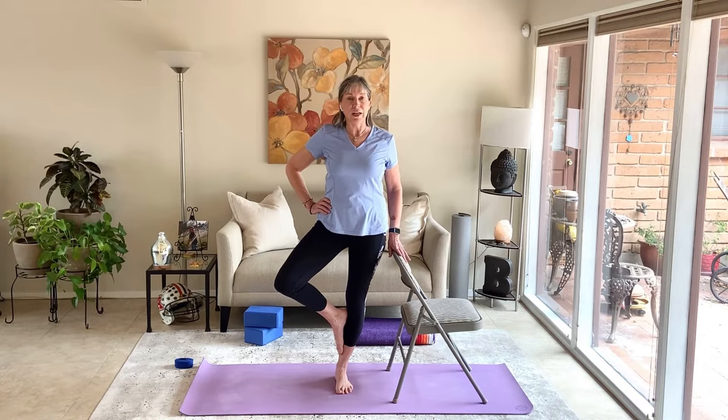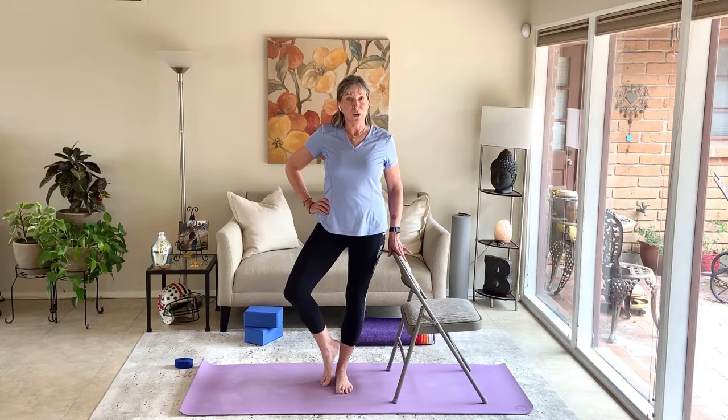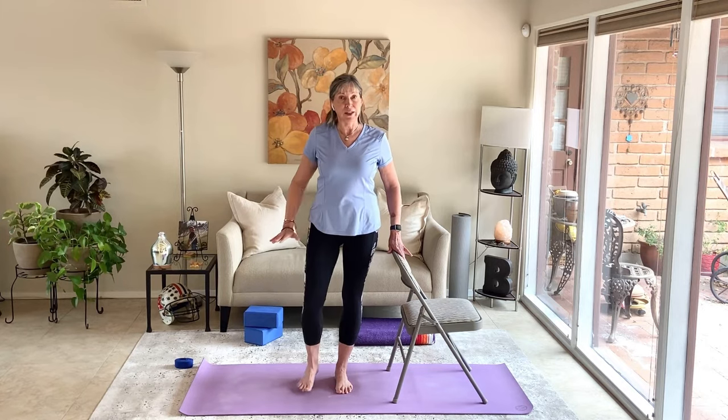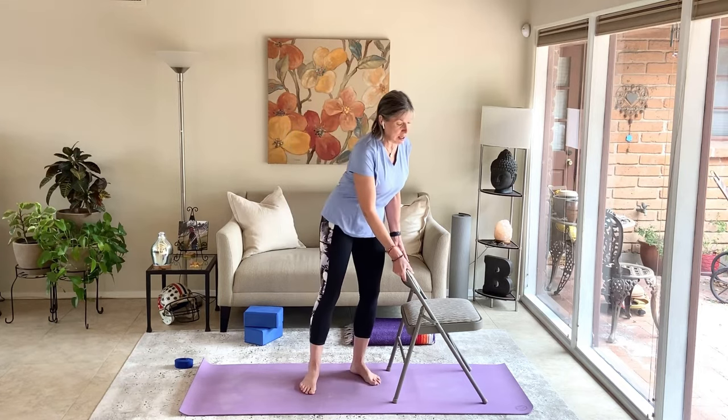Even if your right toes are lightly touching the ground and your left hand is on the chair, this standing leg is getting all of the benefit. Take a couple nice breaths and try to focus on a spot that's not moving — that'll help with balance. Come out of this side by bringing the right foot and right hand down. Shake it out.